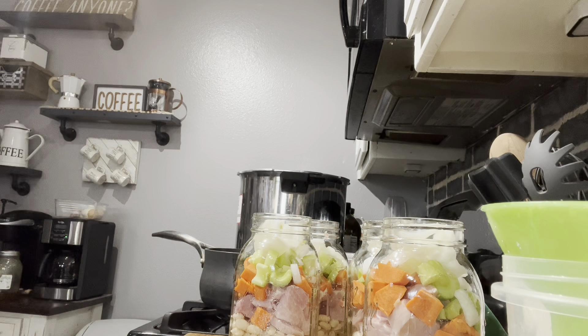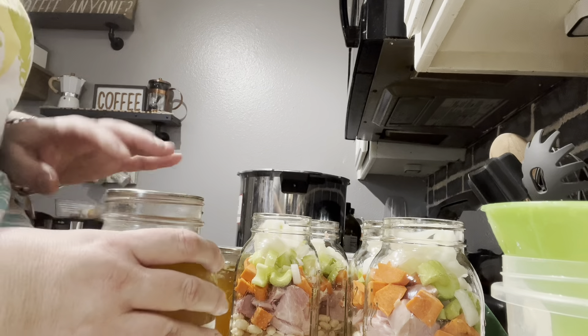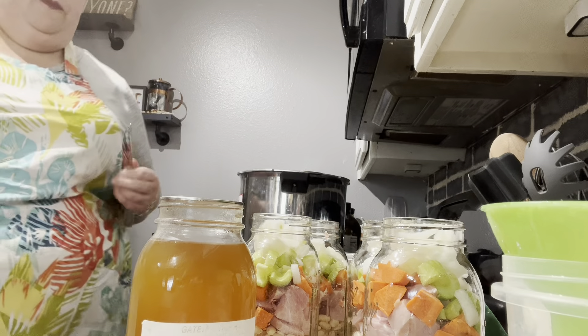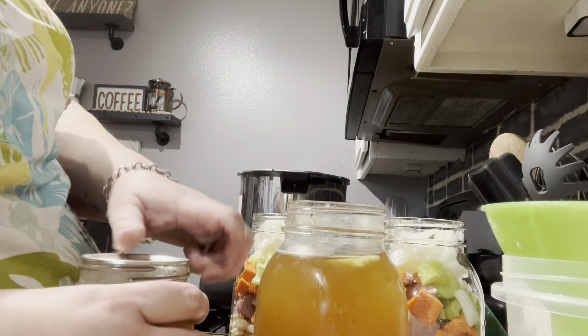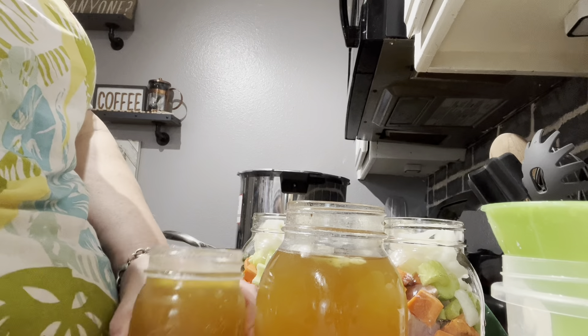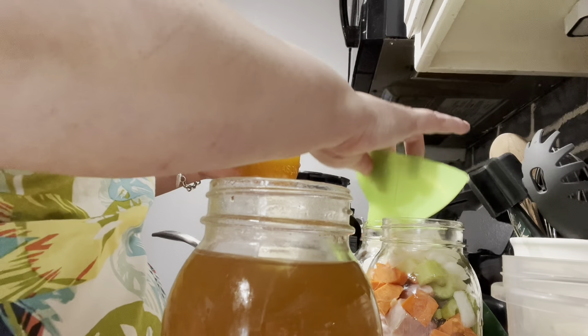Let me grab some ham stock. I canned a few jars of ham stock but not enough, so what I thought was we could do half ham stock and half water to give it a little bit of flavor. Let's see if I can get her open. I'm going to do about half ham stock — there's a little fat in it but it's okay, it won't hurt anything.